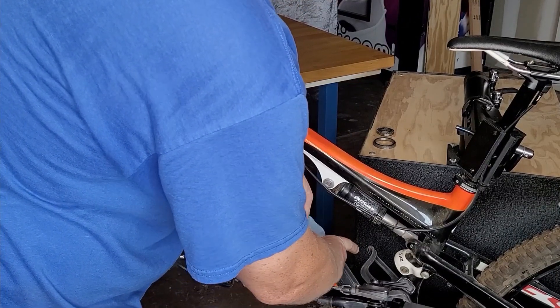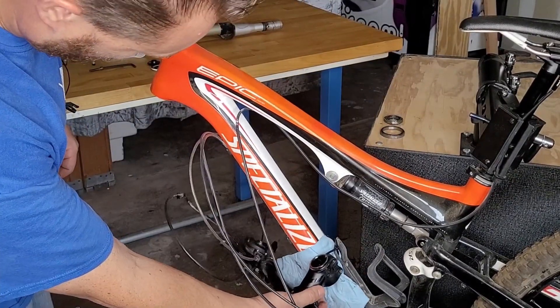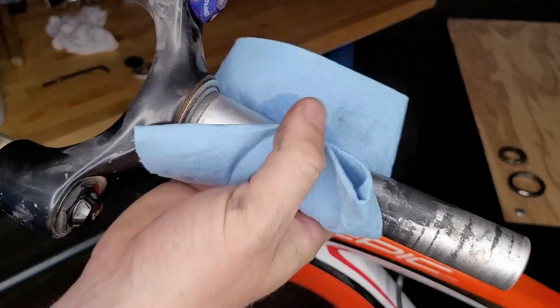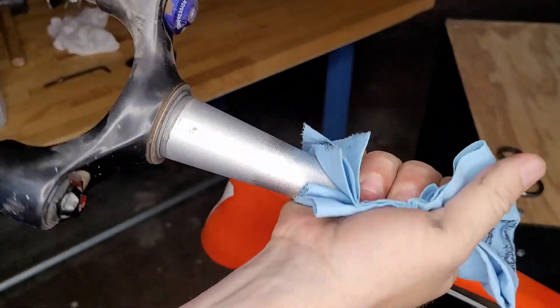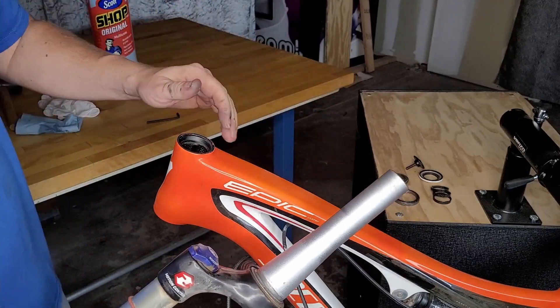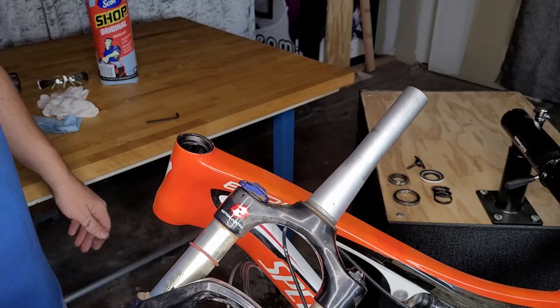With the fork on the table, take a rag and carefully support the handlebars, immobilizing them through a convenient place in the frame — in my case, the water bottle cage. Now let's clean the grease off the steerer tube. We've got the fork out, all parts laid out nice and neat, everything cleaned up.